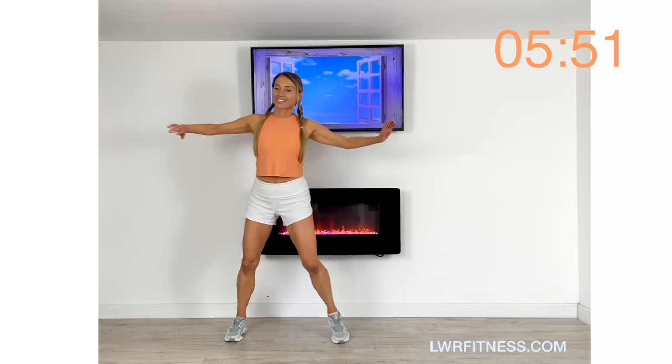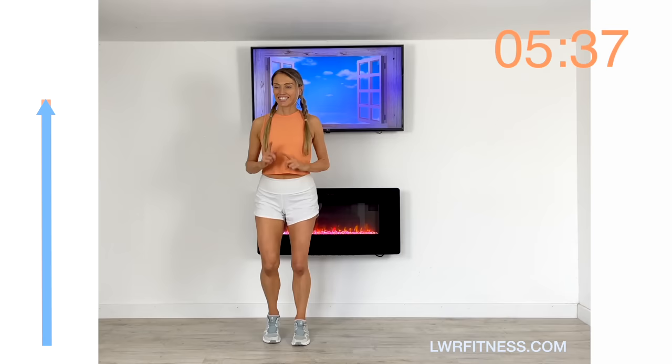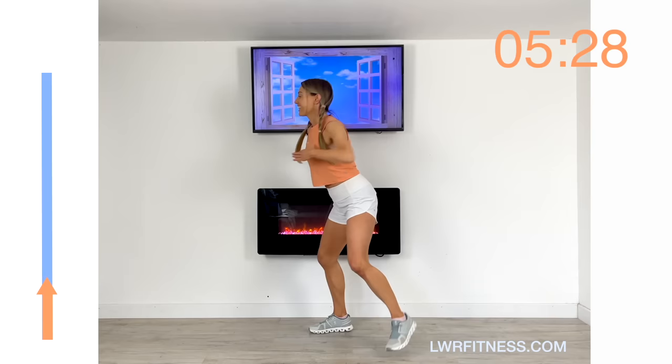Let's bring that straight back to a march and land nice and softly. The next move is a really lovely one — we call this a skater's lunge. We're just going to step from one side to the other, reach over with your arms and reach across. You can see on the timer we've got the cool down taking about two and a half minutes, so we haven't got long left with the cardio — just keep going, keep focused.